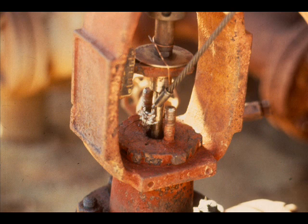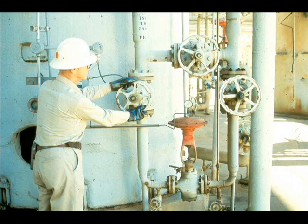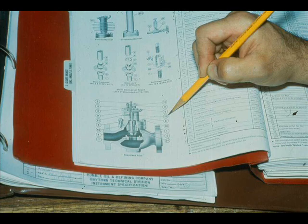First, you will be shown the procedure for adding packing. Then you will be shown the procedure for replacing all the packing. The first method is quicker, but the second method ensures a better job. Before you can remove the packing box flange and gland, the control valve must be blocked out, bypassed, and depressured. To add to existing packing, proceed as follows. Refer to the parts manual and obtain the proper lubricant and packing, or use the packing and lubricant preferred by your plant.